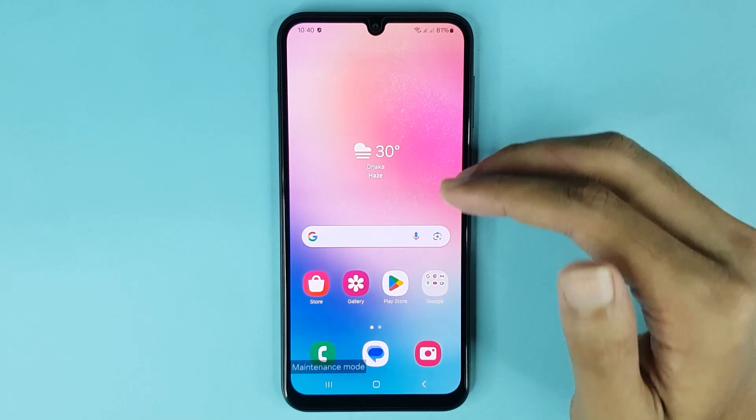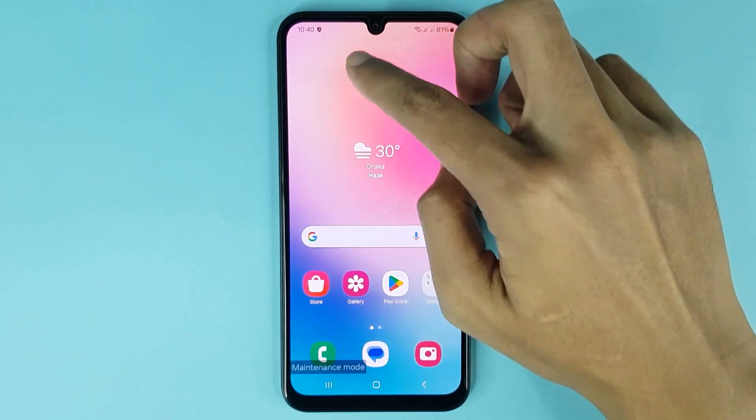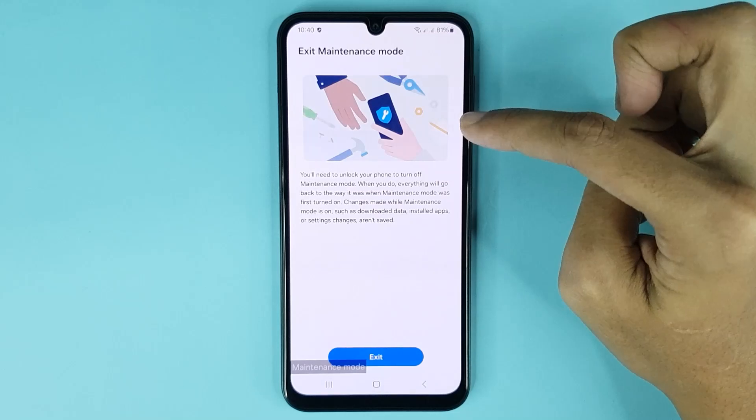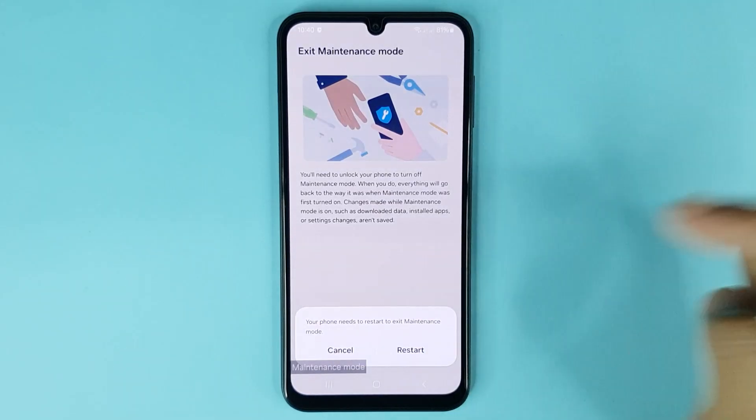Now if you want to disable maintenance mode, just swipe from top to bottom. Then tap on 'Tap here to exit,' then tap on Exit, then tap on Restart.